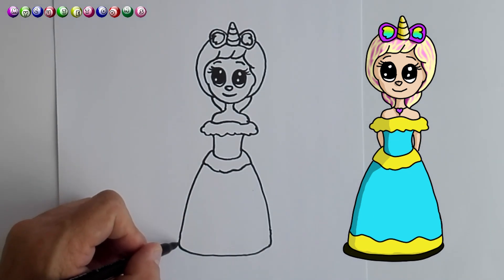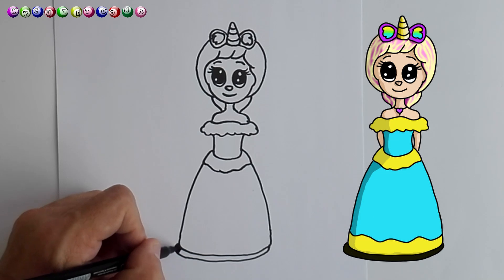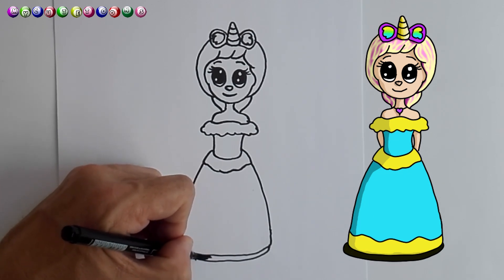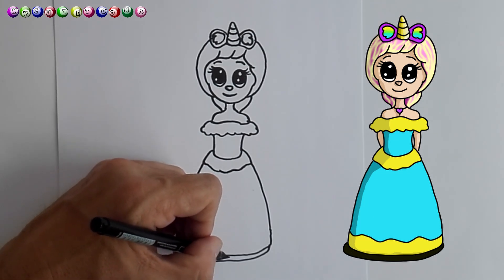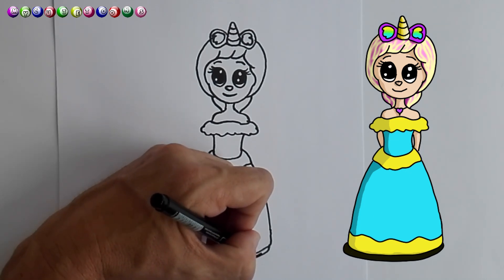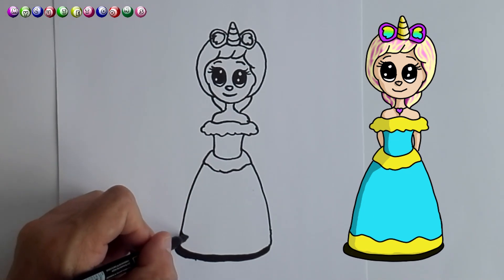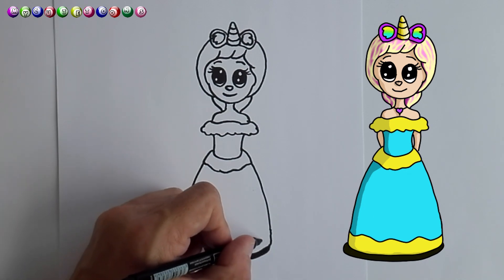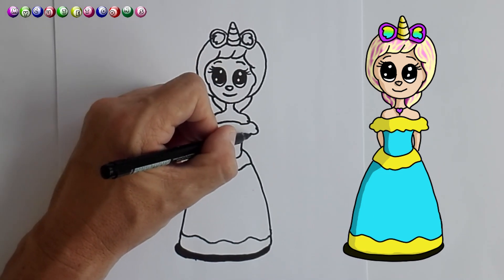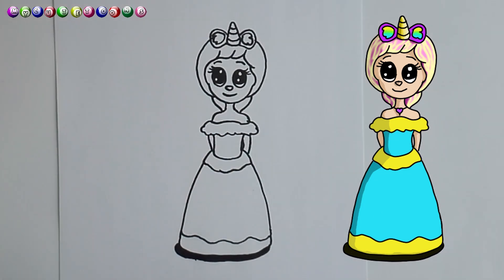And now we can maybe draw a little bit of a shadow like so, and you're going to colour in the shadow. We're just going to do a little bit of that — there we go. And now we can maybe draw some sort of a pattern here as well, but you can make any pattern you want — whatever you think looks very beautiful, you do that. And then maybe we can draw her arms here, and the other one here, maybe behind her back like so.